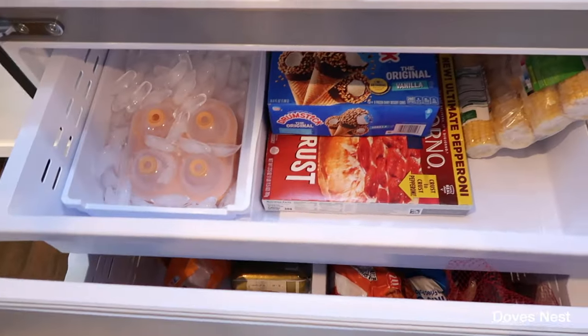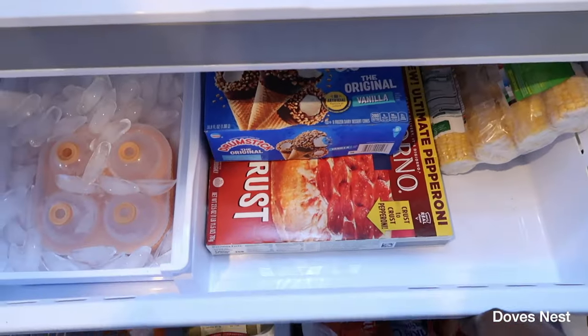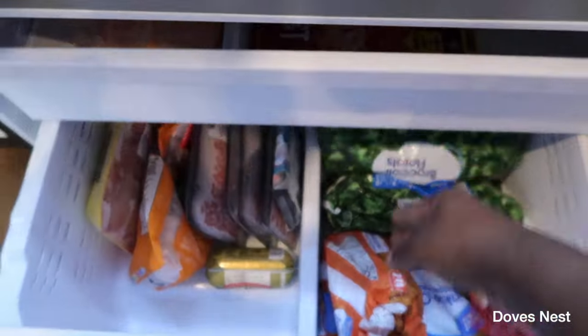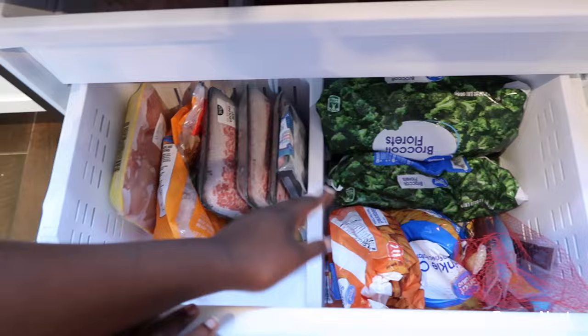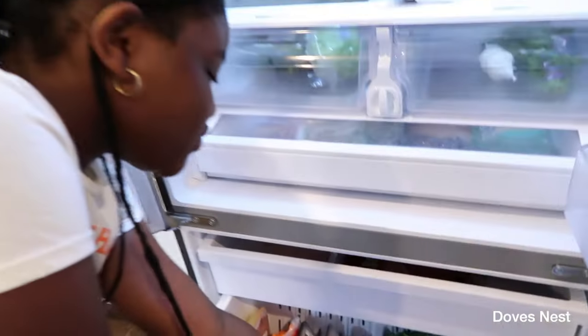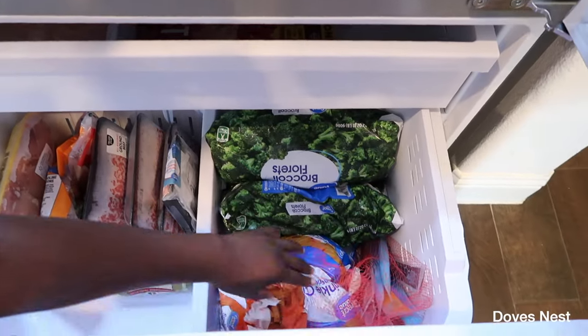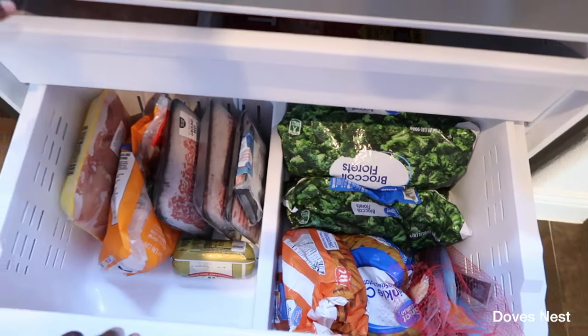Down here we just have shredded cheese and our daily meats — hot dogs, things of that nature. And then here is all of our frozen goods: extra ice, meats, frozen french fries, broccoli — we have a big store of broccoli because we love it — some freeze pops, and up top you saw ice cream.